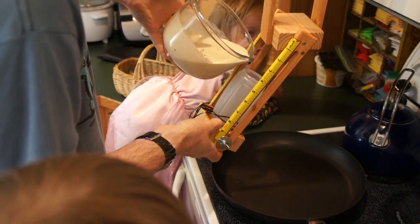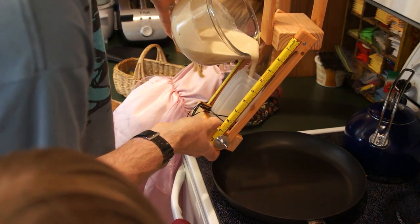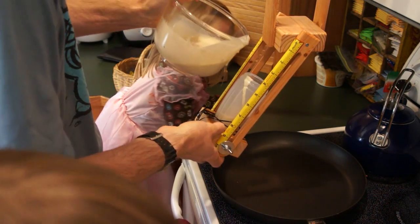I hope it doesn't make a mess. Let's see. Whoa! Did it make a mess? Daddy, you lost it! Look at my grip. You moved it.